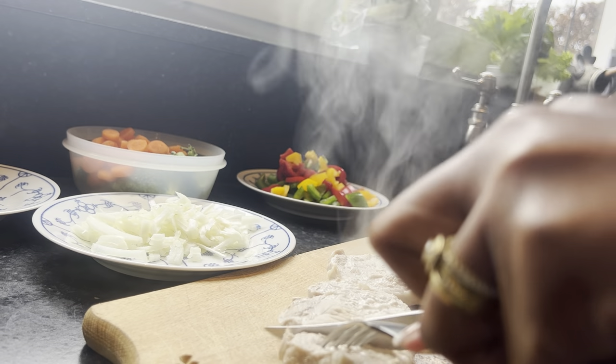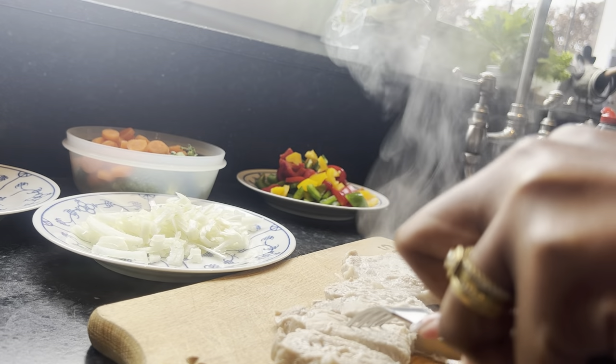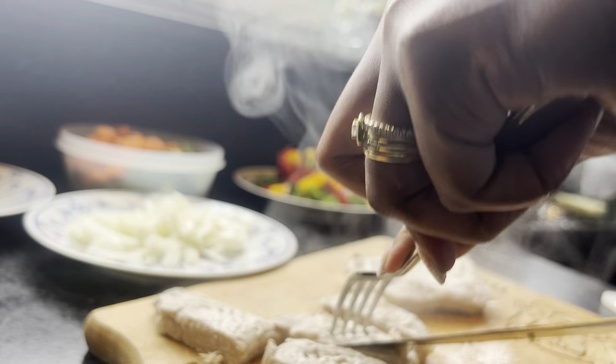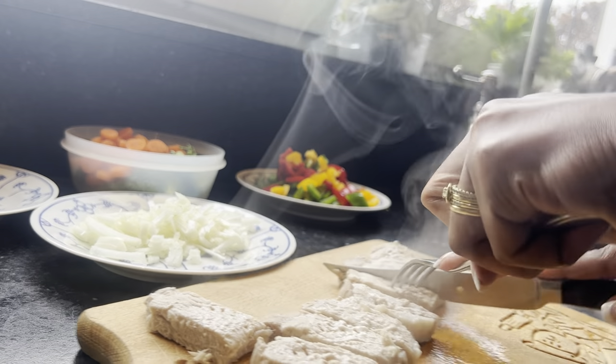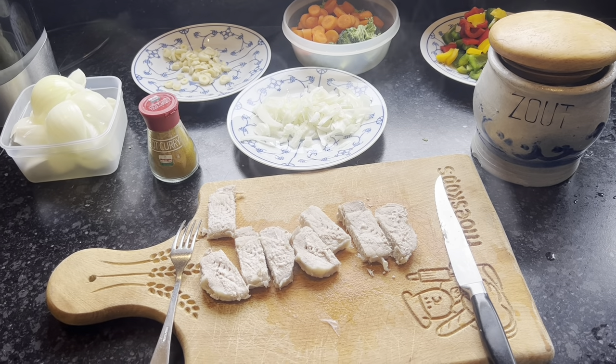Our pork is now really tender. I don't like to cut really tiny pieces — I believe these are good portions. And hey, it's just a meal for two, by the way.